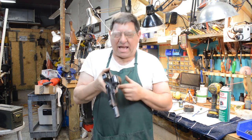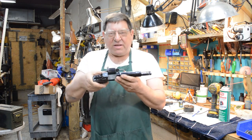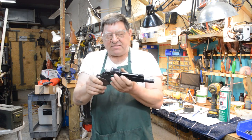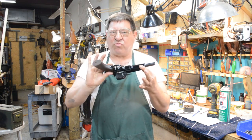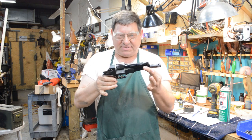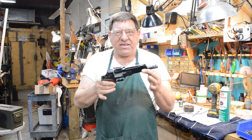Something eminently satisfying — the Mateba Unica 6. Nice piece of kit. As always, it's been a pleasure to demonstrate some really interesting stuff. Thanks again and we'll see you on the flip side.